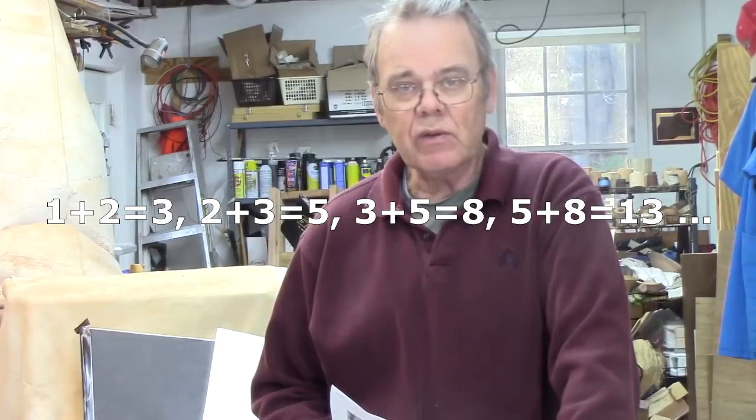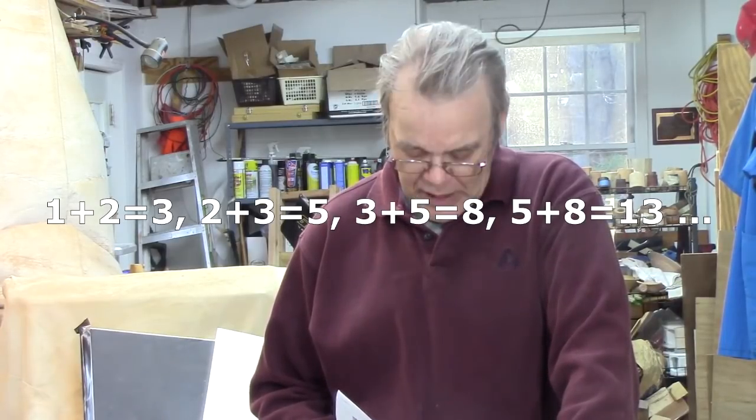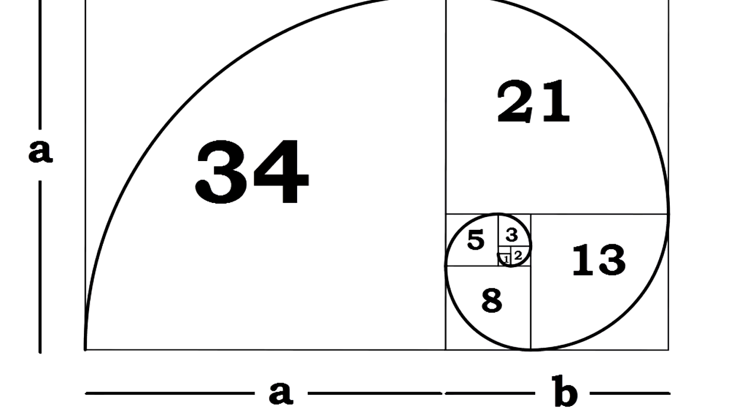For example: 1 plus 2 equals 3, 2 plus 3 equals 5, 3 plus 5 equals 8, 8 plus 5 equals 13, and so on into infinity. Representing this graphically, it would look like this. The higher up the sequence, the closer two Fibonacci numbers divided by each other will approach the golden ratio of approximately 1 to 1.618.